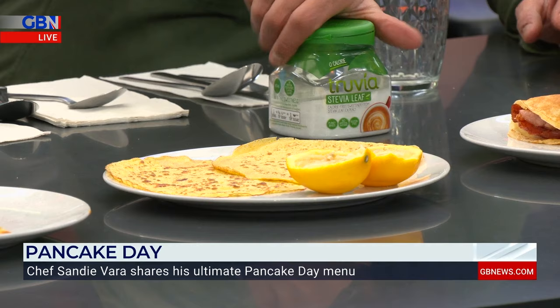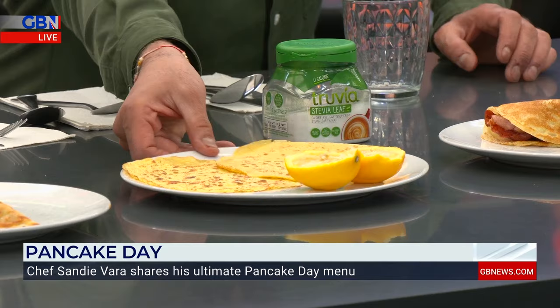But again, this pancake day, people are going to be using lots of sweet treats. What about the traditional one there — you've got the pancake and lemon? That's lemon and sugar, but the sugar I'm going to be using is a trivia stevia leaf. Zero calories. Can we tell the difference? Serve it up — let's go with the first traditional one.